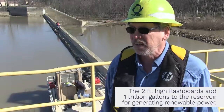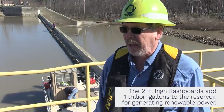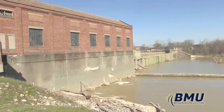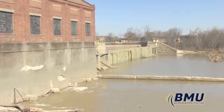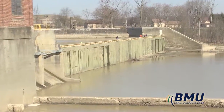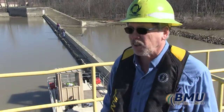Today we're putting up flash boards which will increase our water level by about two feet. That allows us a lot more water to generate with and it helps a little bit in drought conditions. We're required to have them on by a certain time each year and then we have to maintain a certain water level. It definitely opens up the river a little bit for boating and water skiing, and a lot of recreational activities.